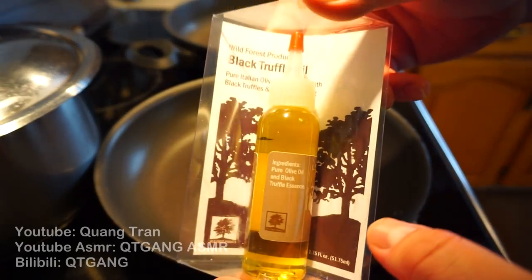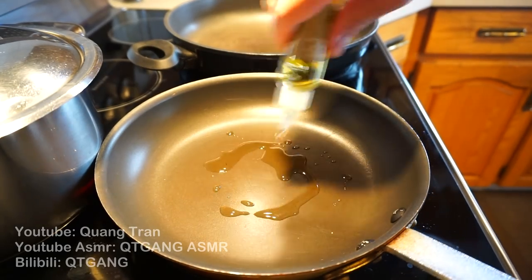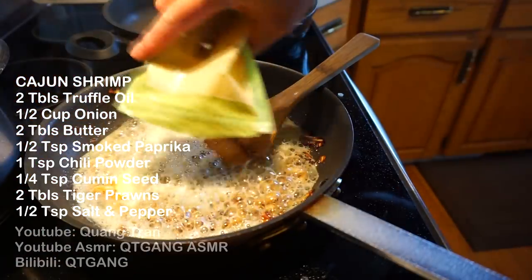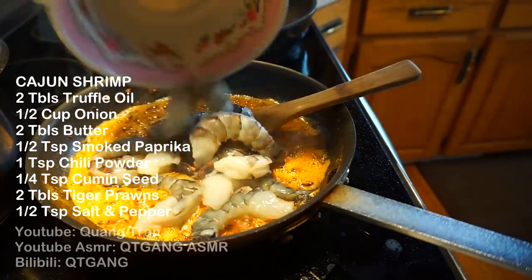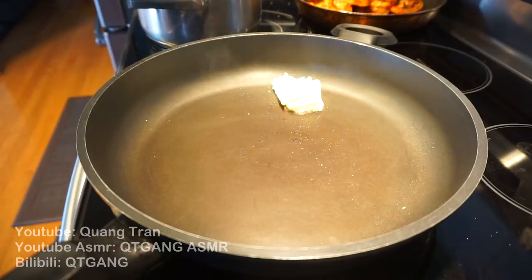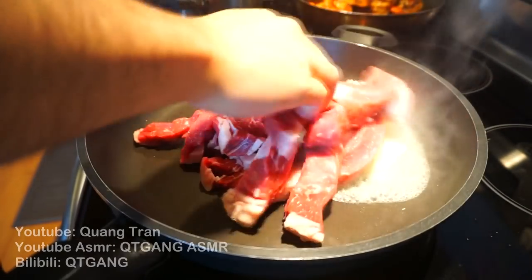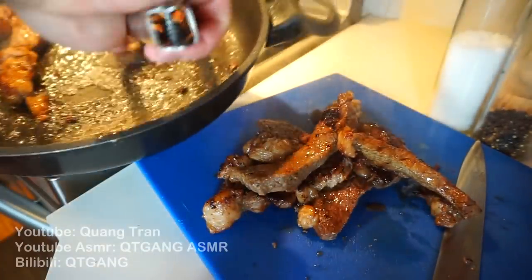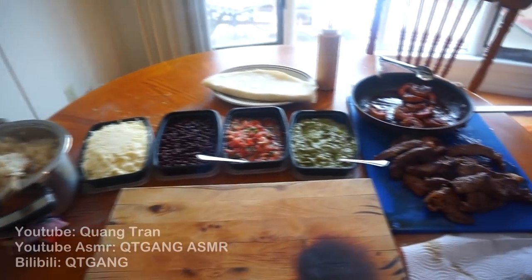Shout out to Michaela Day, who sent me this black truffle oil — I'm not even sure what it's supposed to smell like, but it smells kind of peppery. I'm just gonna add in two tablespoons of this. Half a cup of onions, got them nice and caramelized. I'm gonna toss in two tablespoons of butter, then add in half a teaspoon of smoked paprika, one teaspoon of chili powder, a quarter teaspoon of cumin seeds, and in go the tiger prawns. Half a teaspoon of salt and pepper. Nothing too fancy with the steak — two tablespoons of butter, add in my prime rib, just salt and pepper. Once I got a nice sear on them, I'm gonna pull them out.